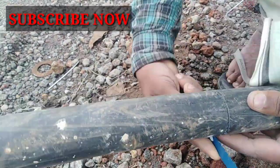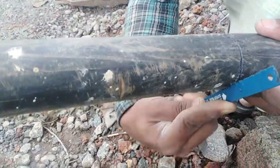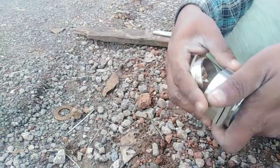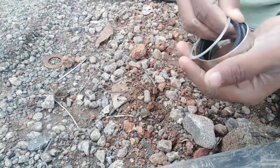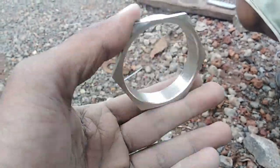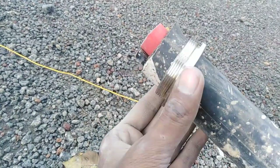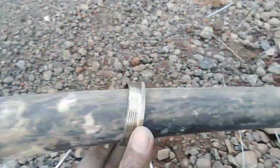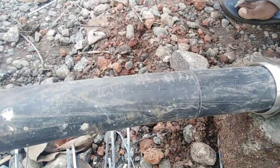Now we can fix the knife. We can fix the gland. We can fix the back of the thread — that's the first cover. We can fix the thread; the other side is tied to the thread.